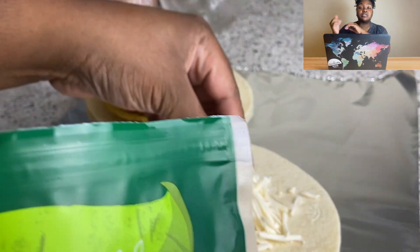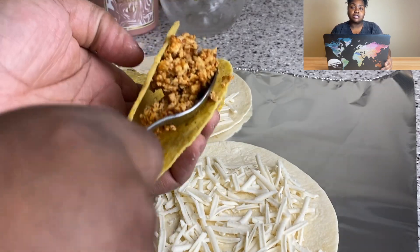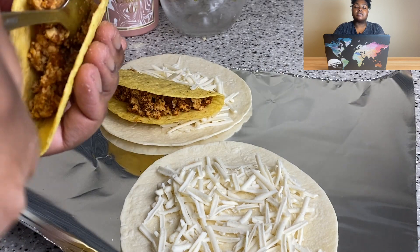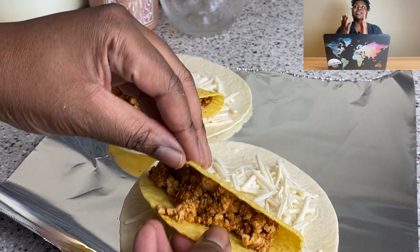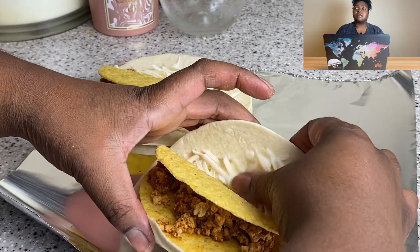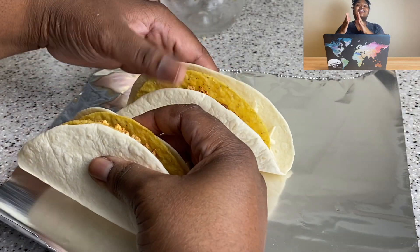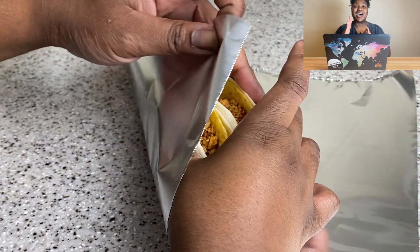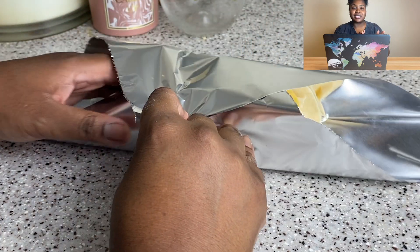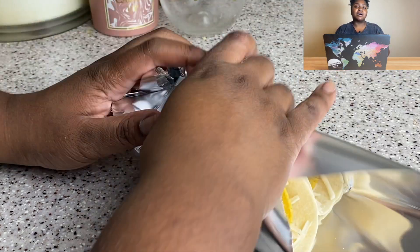I'm going to put mine in my air fryer. The recipe says to use the oven, but since I have an air fryer that's what I'll use. You could try making this on the stovetop, but that seemed like a certain amount of trouble — the cheese was gonna be going everywhere. So I decided to wrap mine up in foil and put it in the air fryer. You can use the oven or stovetop — I'm not gonna be at your house.